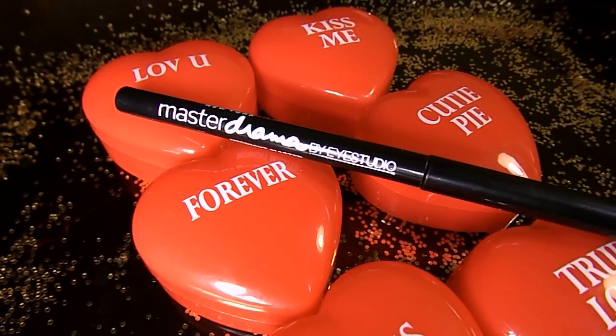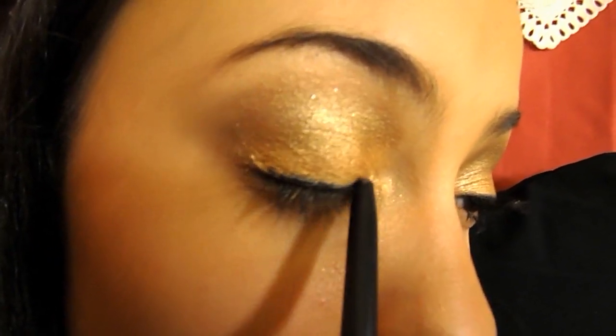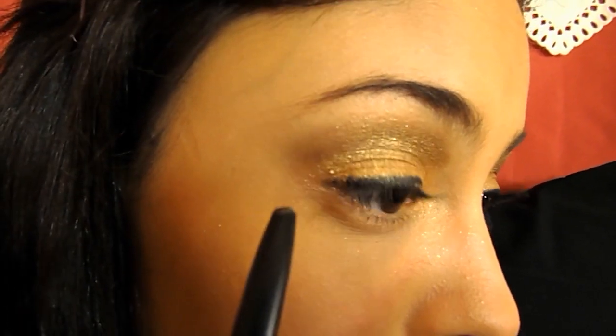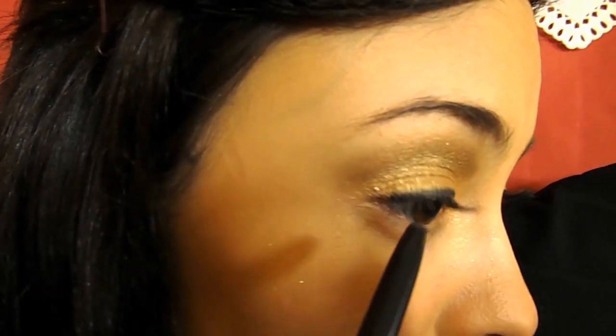Time for eyeliner. I'm taking my Maybelline New York Master Drama Eye Studio in Midnight Master, and this is a really awesome liner — I love it so much. Just apply that to your lid, apply it pretty thick and wing it out a little bit.